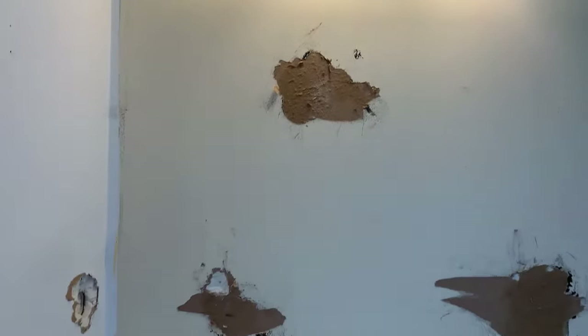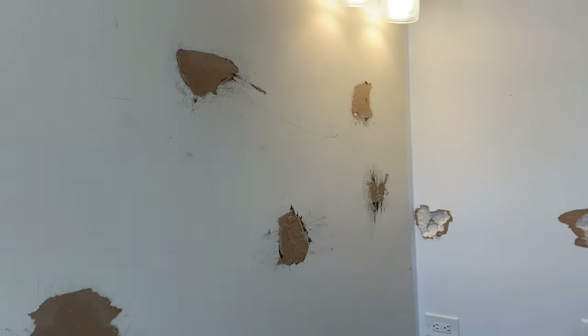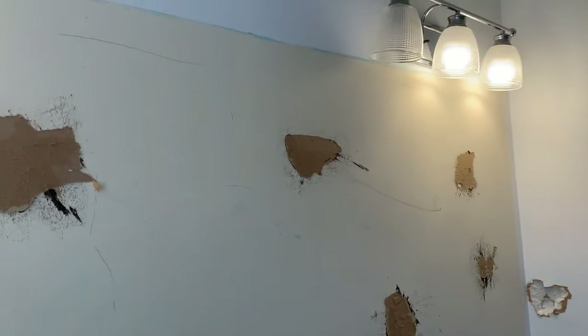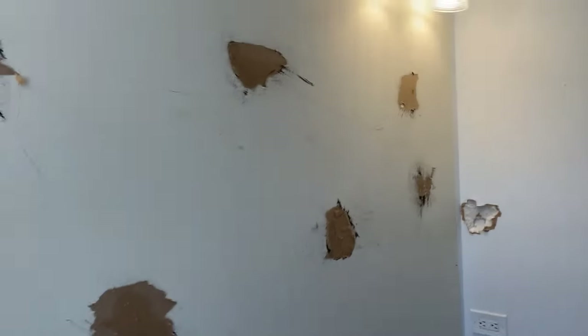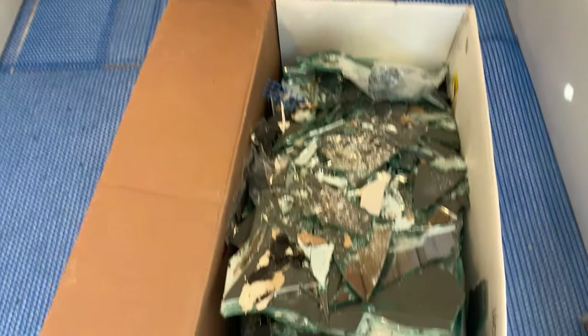We got that mirror down and all cleaned up. You can see these are the patches where the black glue was that held the mirror. And as expected, we've got some drywall repairs needed in this room anyway. That whole big mirror that spanned from there all the way to there is now gone.